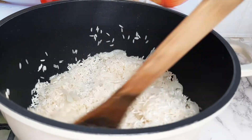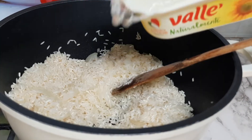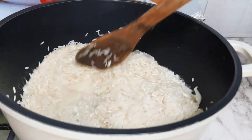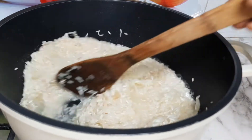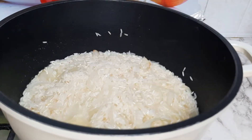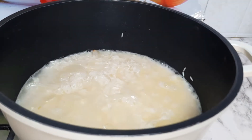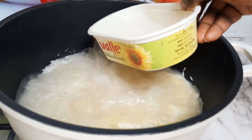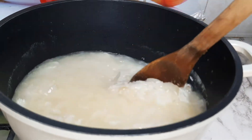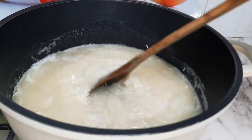Fry for another two minutes, then add water — just a little amount, as this rice doesn't need a lot of water. I found the water was a bit low, so I added a little extra. Then I covered it to cook for about 15 minutes.